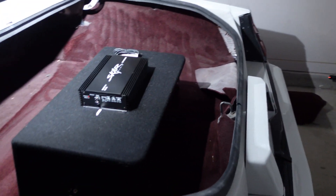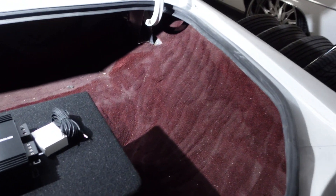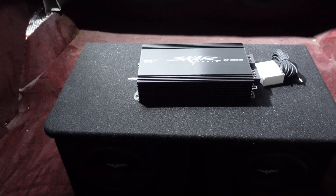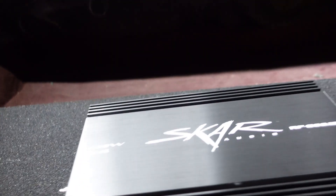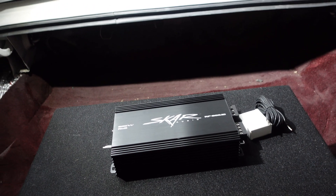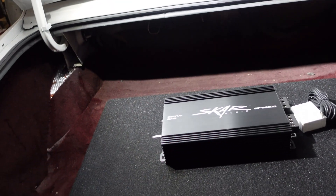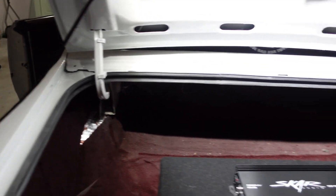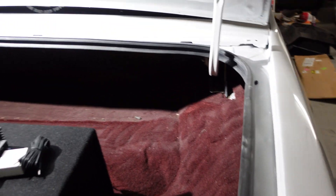And that's going ahead and getting everything installed in the trunk — get the little subs put in, the little eights, and a little 800-watt amp. I ain't going too big, nothing too crazy, because honestly I just want this to be a nice comfortable cruiser with some nice little sound in it, nothing too overpowering.